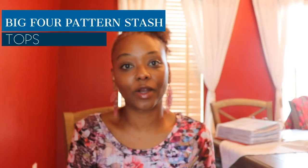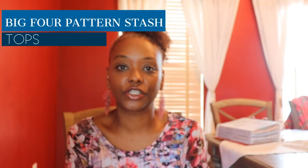Hi YouTube! I'm Crystal from Crystal Soz and Stuff on Instagram. Thank you so much for returning to the channel today. We have reached over 700 subscribers and I'm so happy that you've come to watch me again. Today I'm going to share with you my sewing patterns from the big four pattern companies — Vogue, Butterick, McCall, Simplicity — and a couple of quick sews as well. Today I'm going to share my tops collection. Let's get into it.